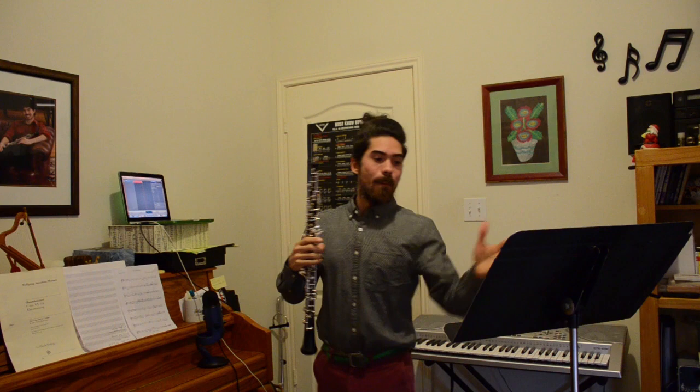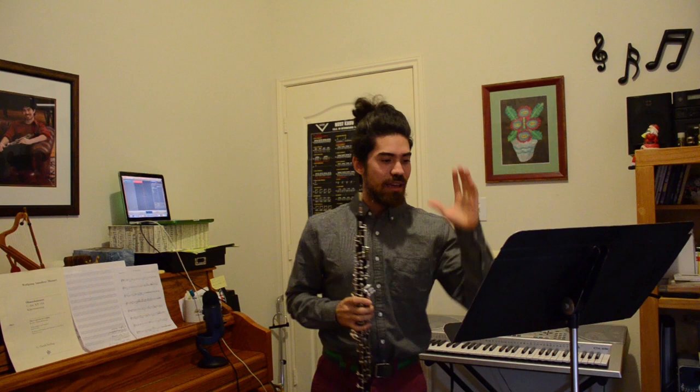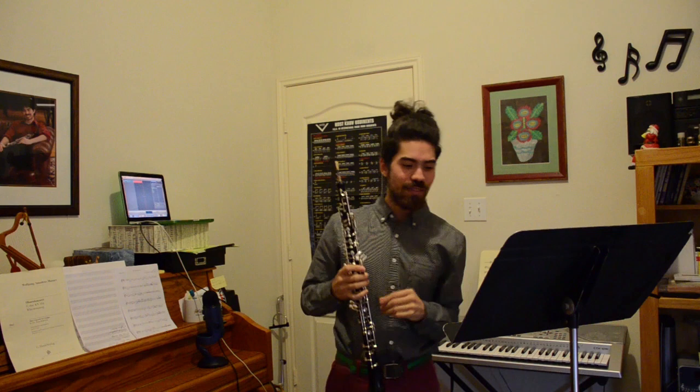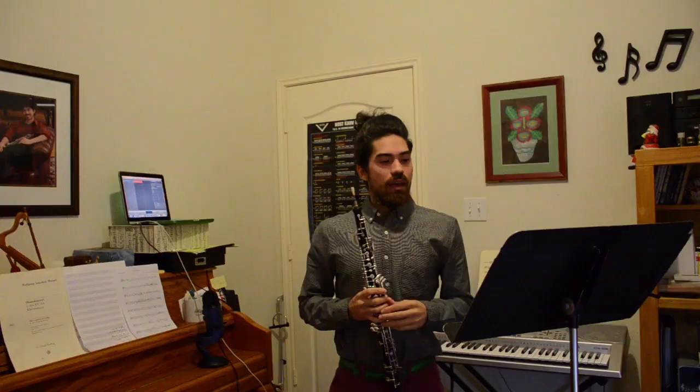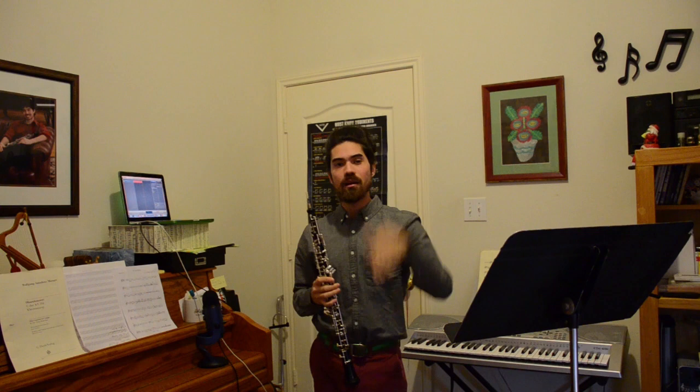Ferling 24 just has three main concepts. The first one is the Scherzando. Scherzando is like a fun, playful idea in music — see any of the Beethoven symphonies. In this one, we're going to keep the triple meter by emphasizing beat 1s.